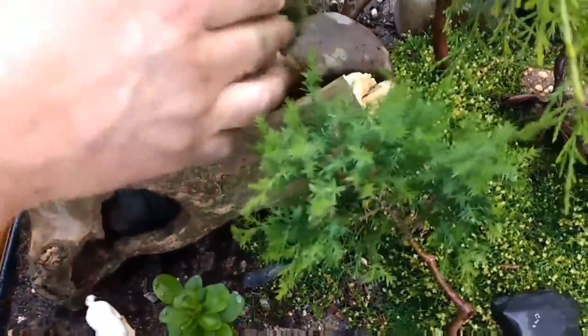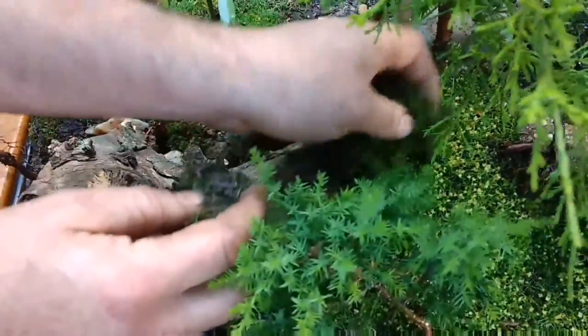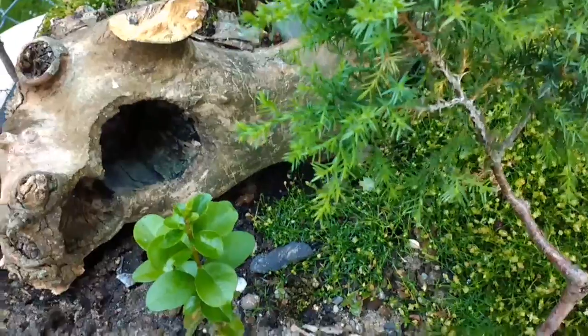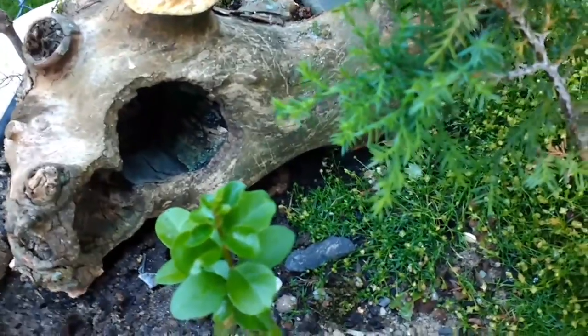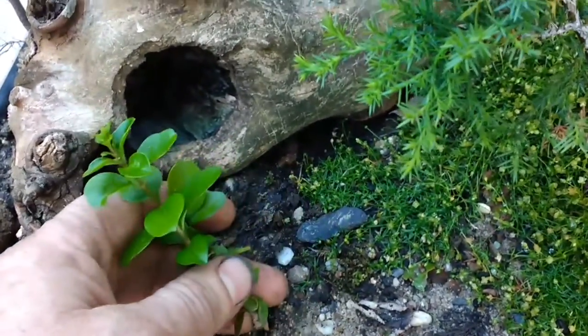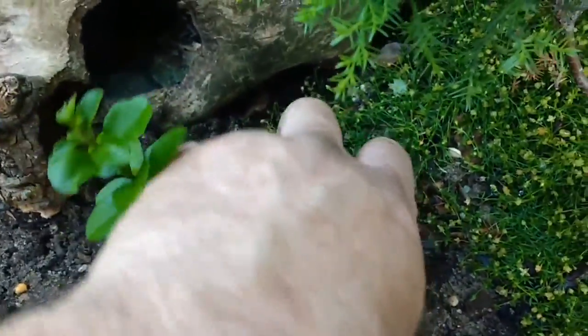We have some moss here, we're going to add just to cover up this new cut here. And it'll grow in and blend eventually. My daughter suggested that this looks like Yoda's house in the swamp. So what I'm going to do is take this out and add a little tray here to hold water to make it look more like a swamp.